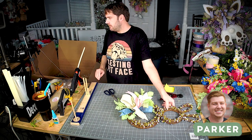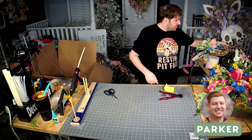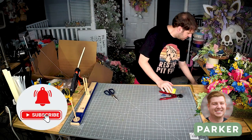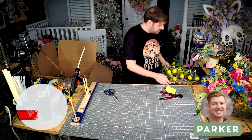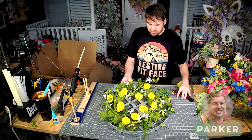What is up you guys, it is Parker here with Deco Exchange. We've got another great tutorial out today, and I just want to remind you guys to subscribe to our channel, like the video down below, and at the very least leave us a comment and let us know what you think. Hope you enjoy!